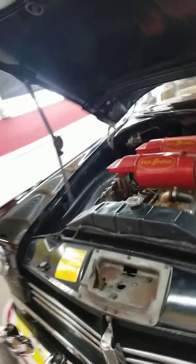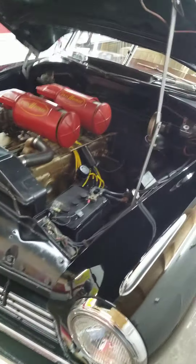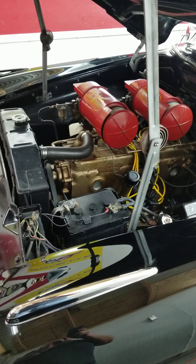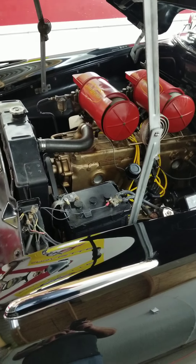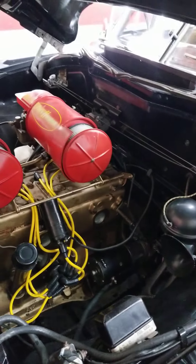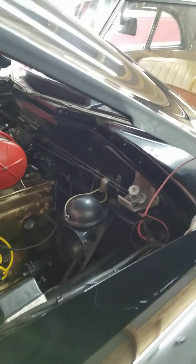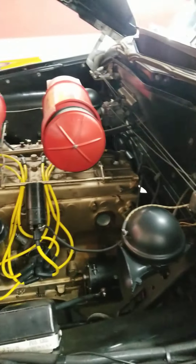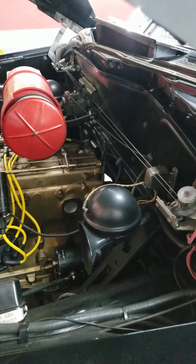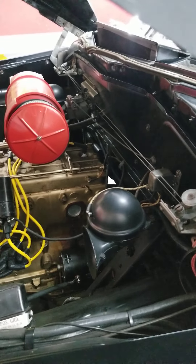Here you have the twin H carb motor. I believe it's a '55 or a '56. With the twin H carbs, it's a 5 liter straight 6. It has a new 6 volt battery, new starter. The horns work beautifully — they're period correct. Everything on here is period correct except for those spark plug wires. There is a box of original wires that will be included with the car and the truck.